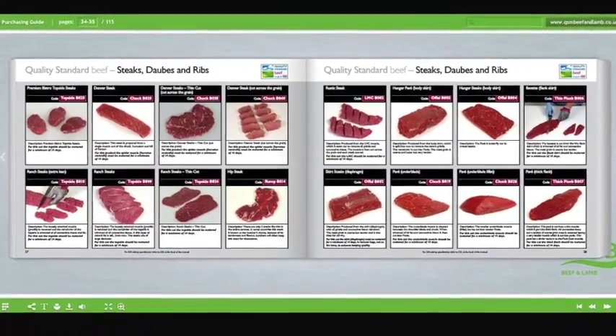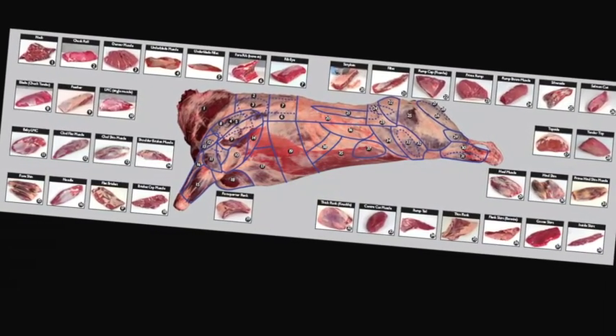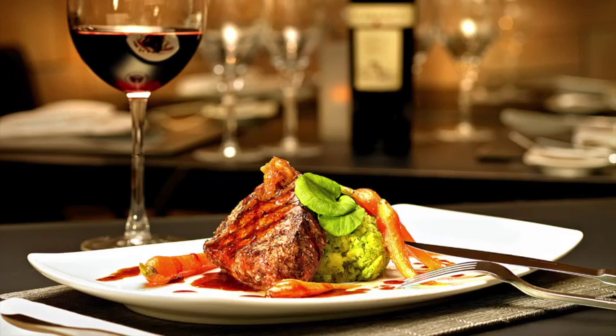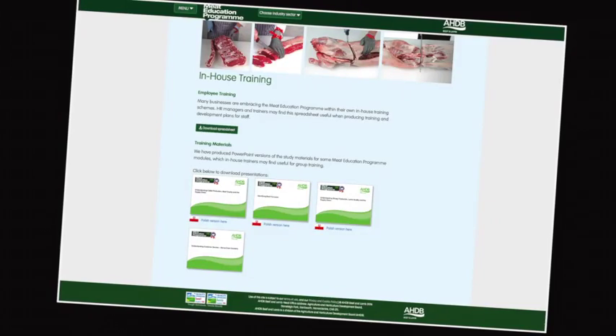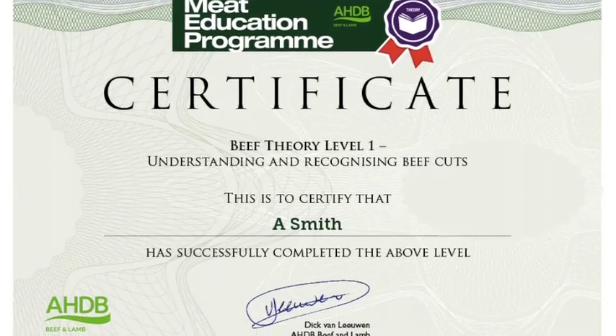Learn about the meat industry in general, the various stages of the supply chain and understand the different terminology used. Learn about different cuts of meat, where they come from and their use in the different industry sectors. At the heart of the Meat Education Programme is an innovative web-based platform which can be accessed via AHDB Beef and Lamb's trade website. Online assessment and certification are available free of charge for the theory modules.